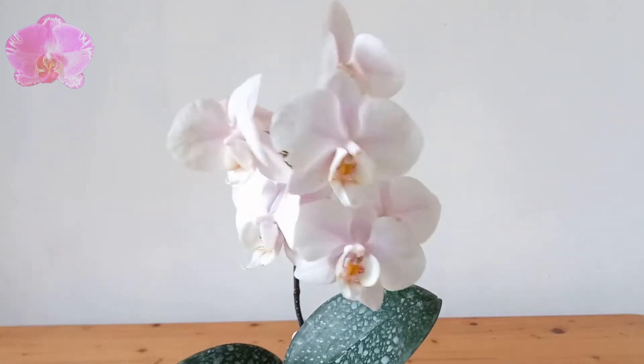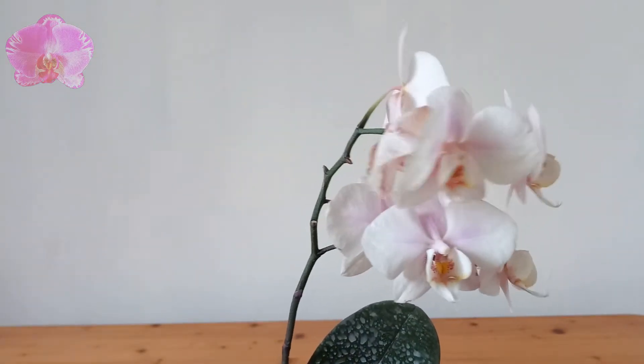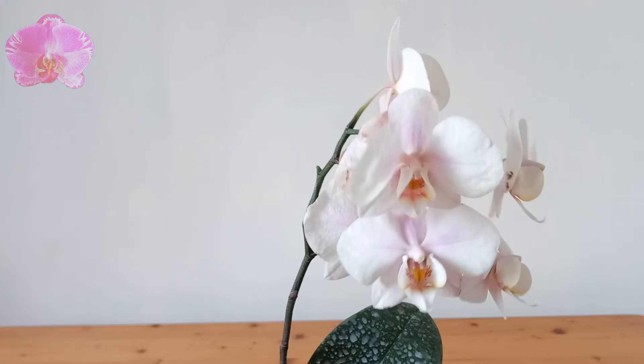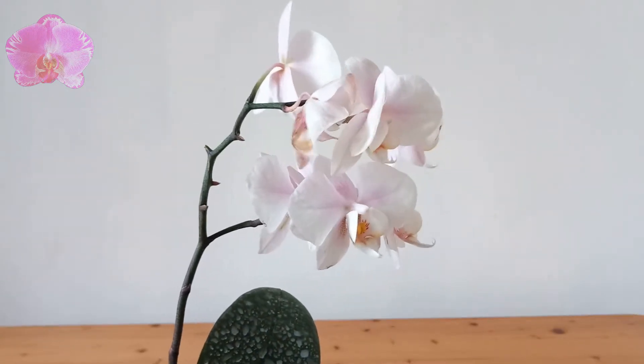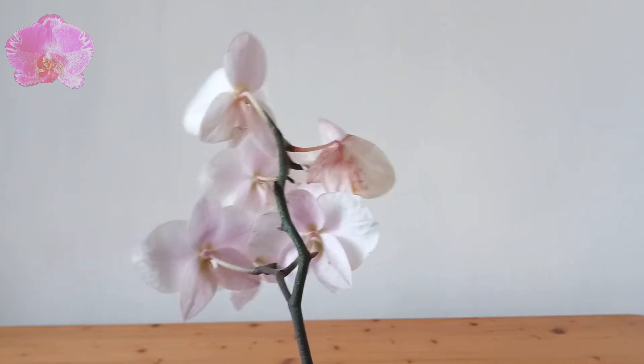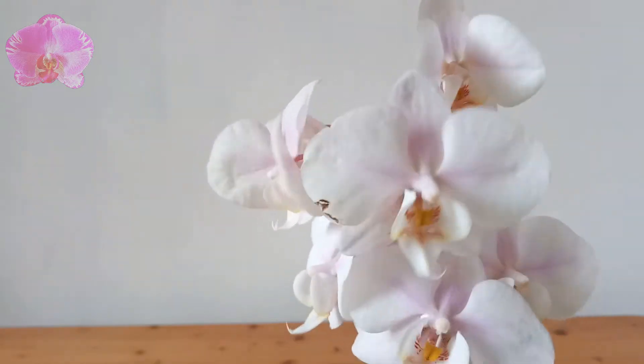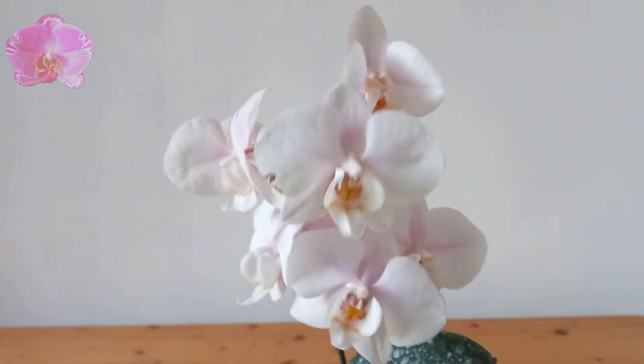Today we are going to talk about cutting the flower spike. Three months after this Phalaenopsis opened its flower buds, these flowers are not as beautiful as before, so we can consider cutting off the flower spike.